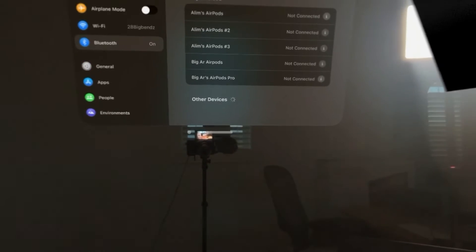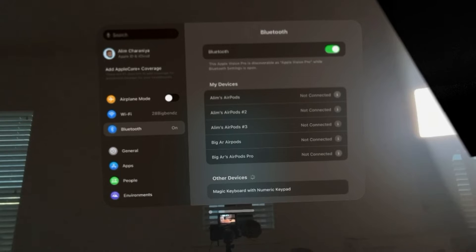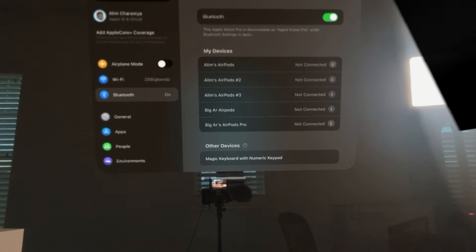And if it doesn't, it always helps just to give it a quick on/off. Tap a few buttons and you will see your Magic Keyboard appear right there.